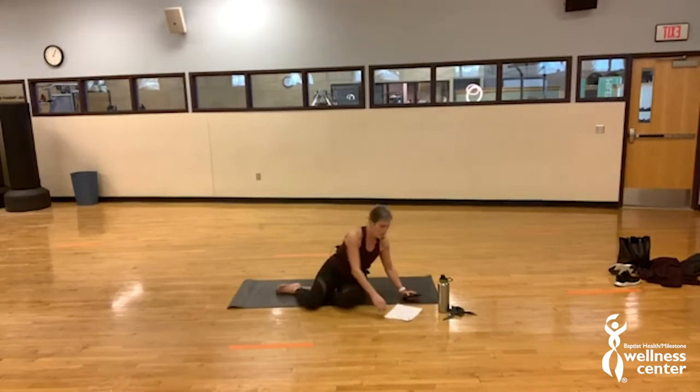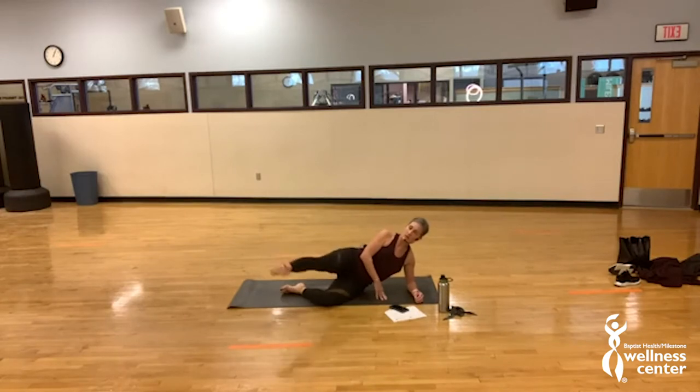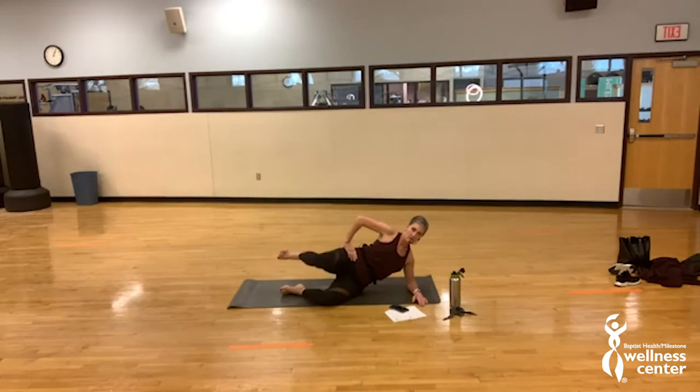Now we're going into our thigh burn. Four moves for the whole side — we work right side and left side. On your side — if you need to lay all the way down, feel free. We have clam chill, clam chill kicks, lifts, and then a bicycle loop. Control lift — controls up and down, lift it lower. Clam chill kicks right here — hold it up, lift it down, we lift it up and down, lift it lower. Hold it right here — bicycle back, take it back.